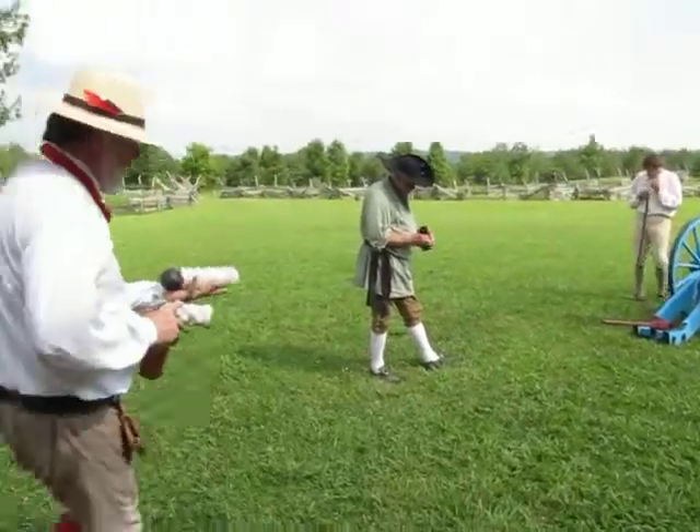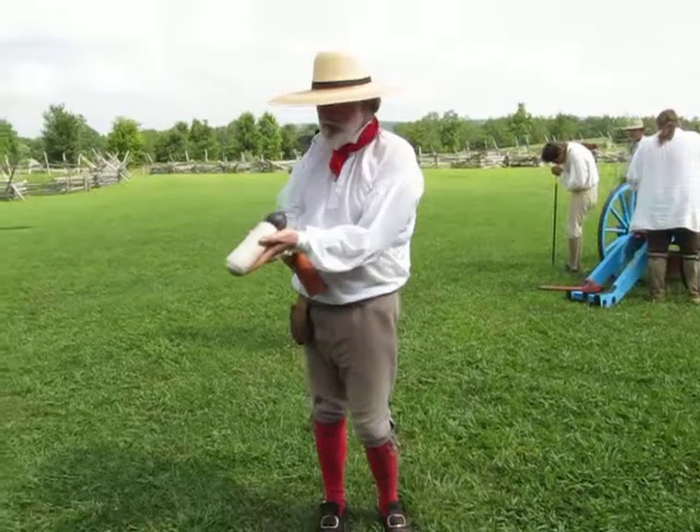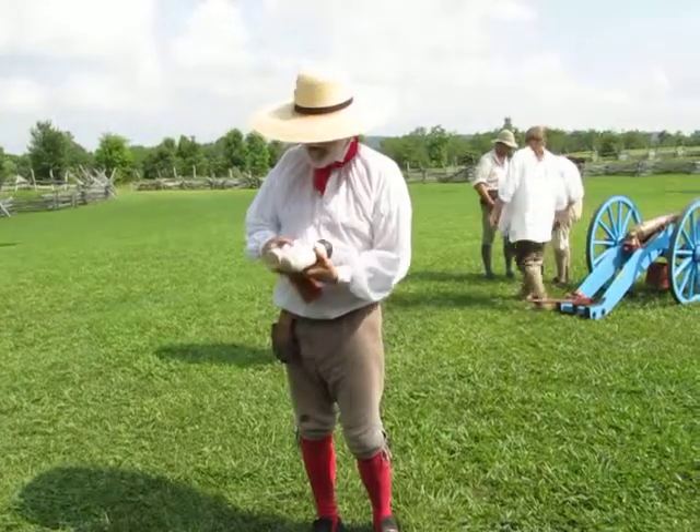This is a fixed round — that's one pound of powder and one three-pound iron ball. This made loading a little bit faster. However, you're limited on what you can hit with that one single round.